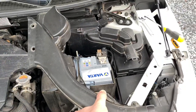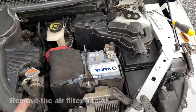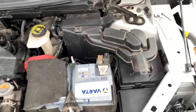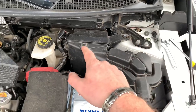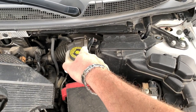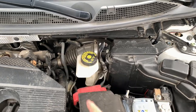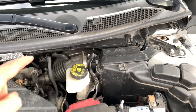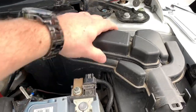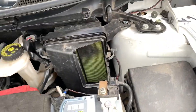I removed the air filter intake. I removed that bolt there, and I only have to remove that screw over there in order to detach that hose and lift the air filter housing out. When you lift this clip, you can lift this part out as well.